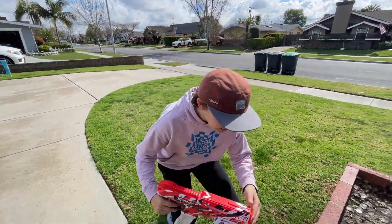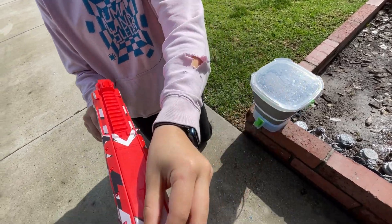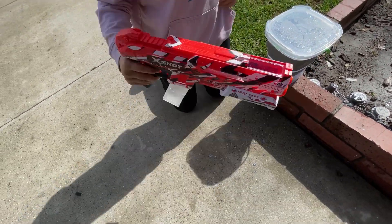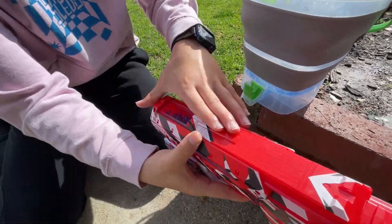First step is you got to fill it up. So unlike my other one, this one comes out from the top. You just push it back or pull it like that. And now it's filled, and I shut it.